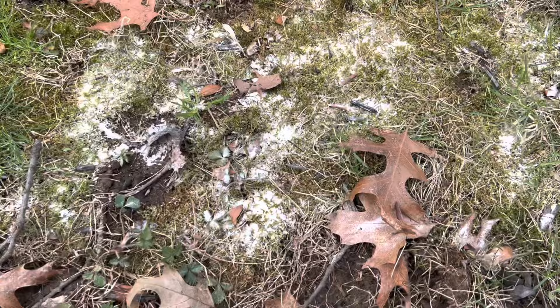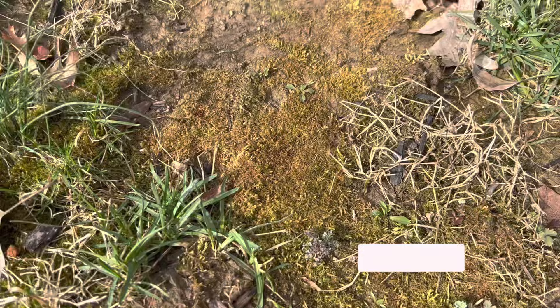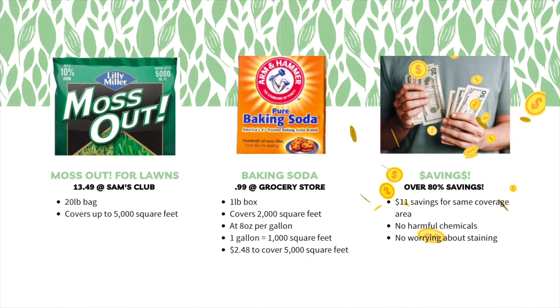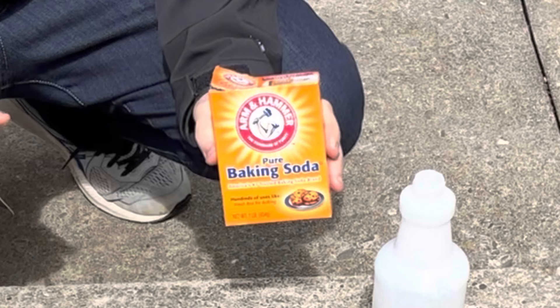So now you might be asking, is baking soda cost effective? Well, if you consider that it cost me a little over $13 for a 20-pound bag that covered 5,000 square feet, and using about 8 ounces of baking soda per gallon of water, you can get 2,000 square feet out of a 1-pound box for 99 cents. I can actually get 5,000 square feet for about $2.48, which gives me about an $11 difference for the same amount of coverage and not having to use any chemicals in my lawn. So if you're looking for a chemical-free way to kill moss in your lawn, use baking soda.